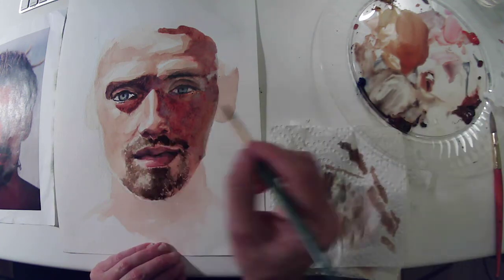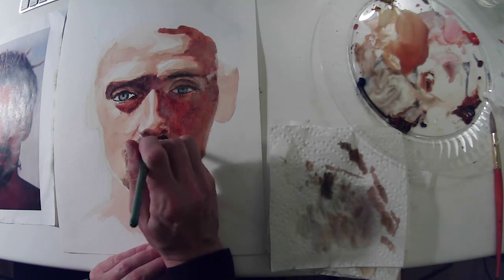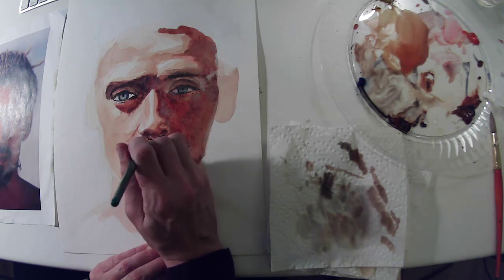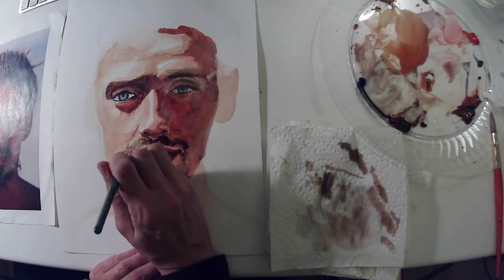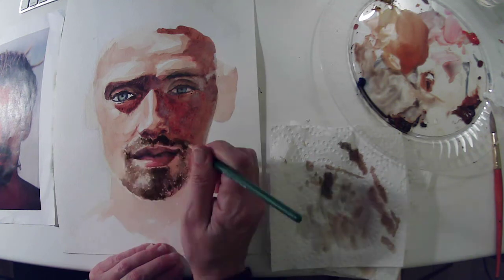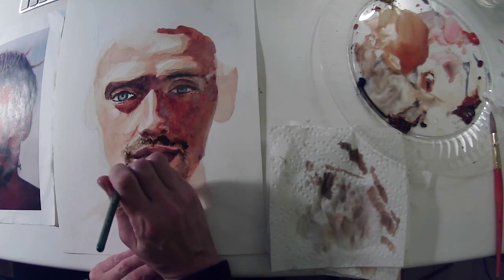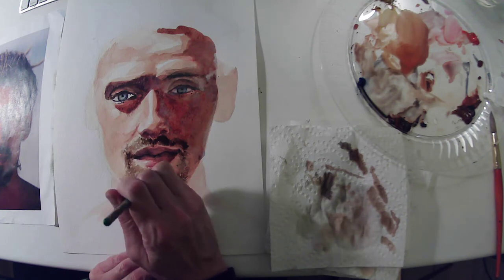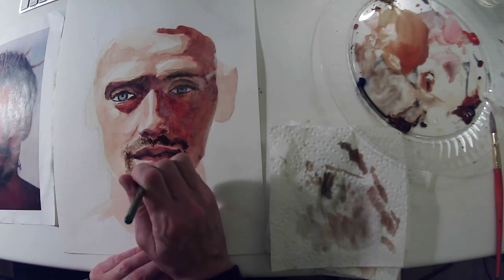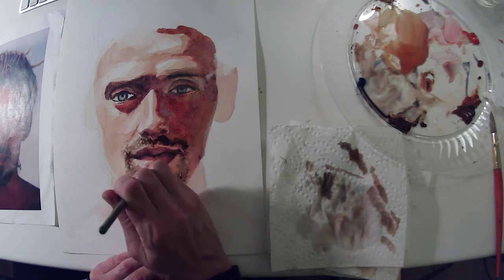I feel like I need just a little more transition up here in the mustache at the top, so I'm going back over what I just did but now dropping in a little more of the dark umbers I used over on the right, using some of those in a couple of places on the left as well. Because this is still a little bit wet it's bleeding — there's some blending happening just because of the wet-into-wet phenomenon.